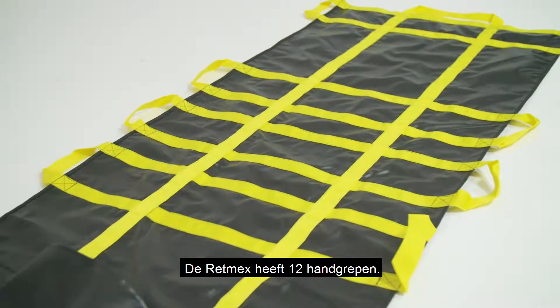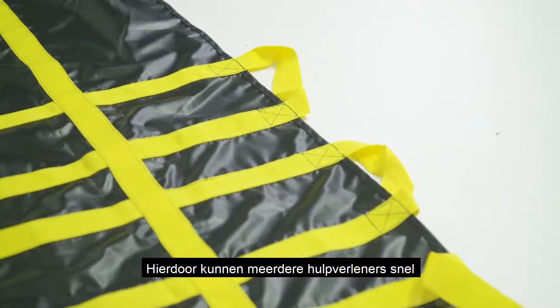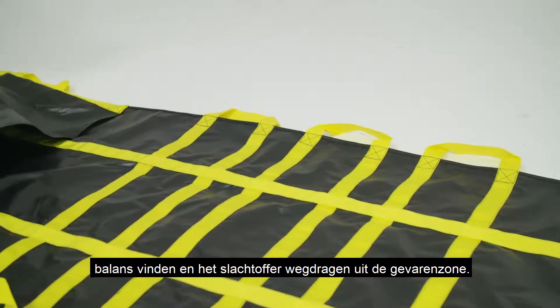The RETMEX Sheet has 12 handles, so multiple rescue responders can easily balance and carry a victim from the scene quickly.